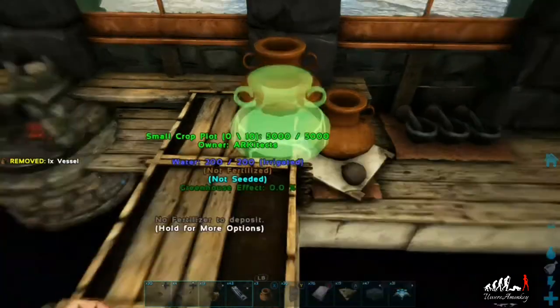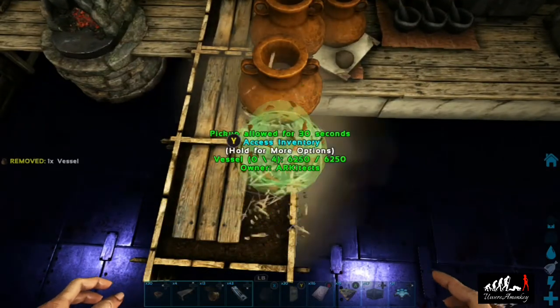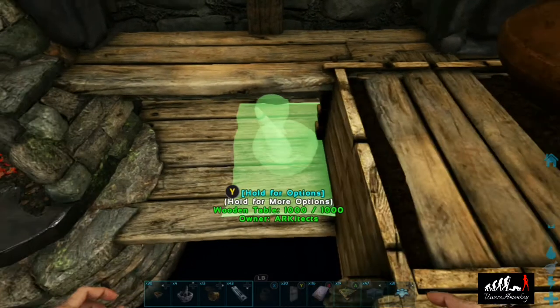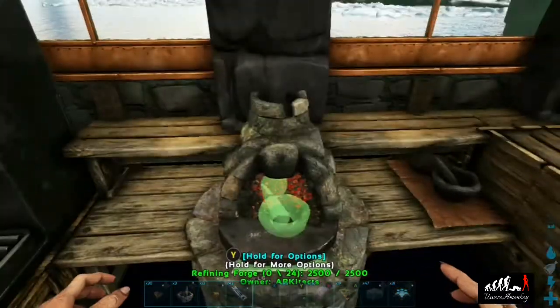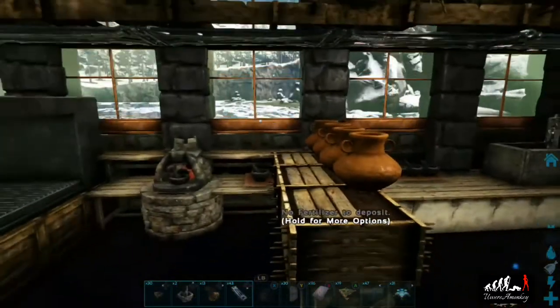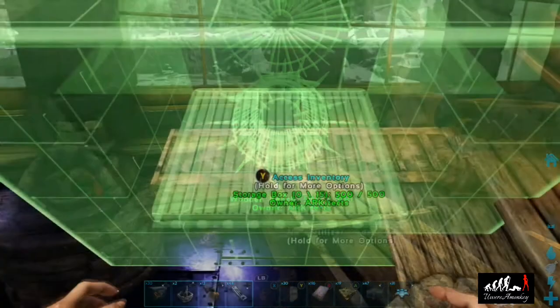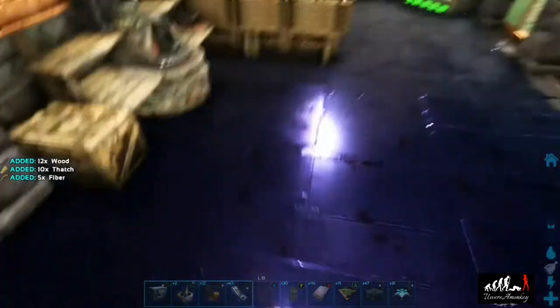Now we can grab some vessels and make a row of four of them, and add in our mortar and pestles to make it look like we're cooking stuff. We'll get that put inside the refining forge so it looks like we're making a bowl of french onion soup or something. To fill in some more space, add a fish basket.